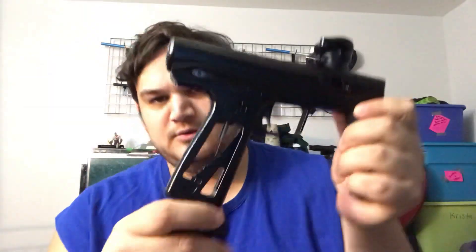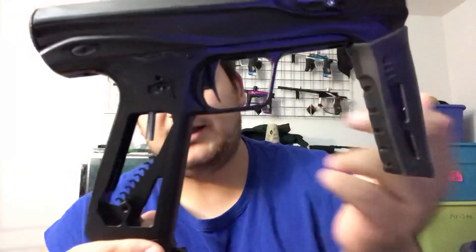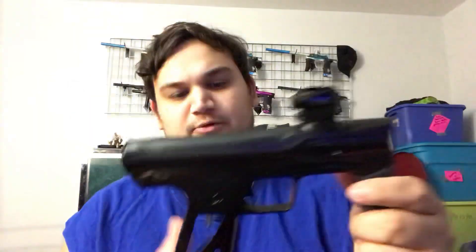Grips off. You can kind of see my settings - I guess for somebody that's interested in this stuff. I have mine on the second run. I did have it on the third one, but for me I feel like I can hit my max rate of fire and still be consistent, like not chopping or whatever. I've never had a problem so far - knock on the Contract Killer wood grips - for chopping paint.